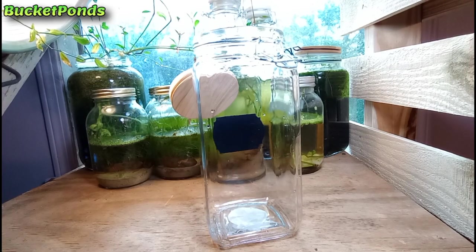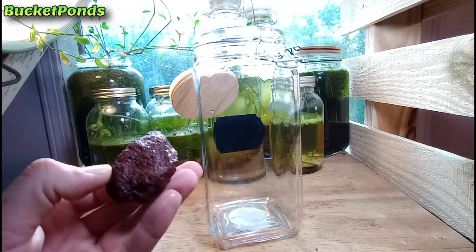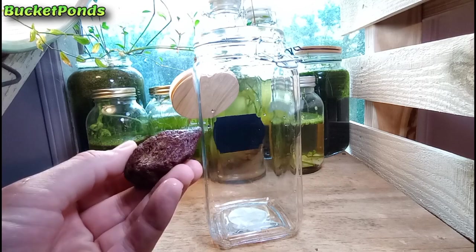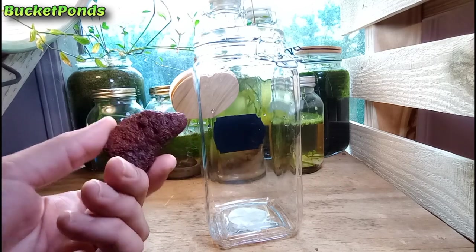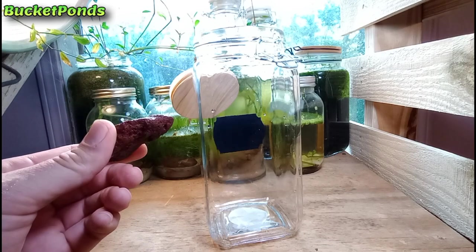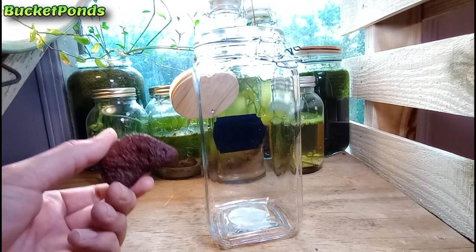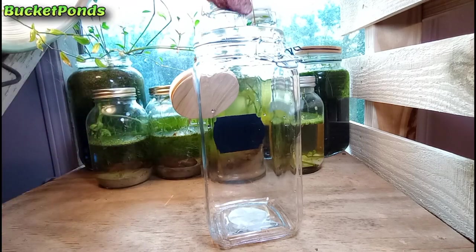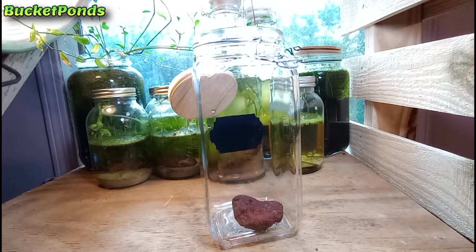In this project we will include some stones — these are lava rocks taken from an established aquarium. You can skip this if you don't have an established aquarium, but generally a pet shop will give you a little gravel or something. I happen to have tons of aquariums, so I'm going to use a little bit of lava rock. This will help to seed the project with some beneficial bacteria. Just drop it in there like that.